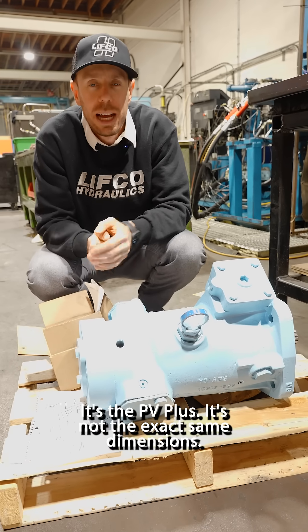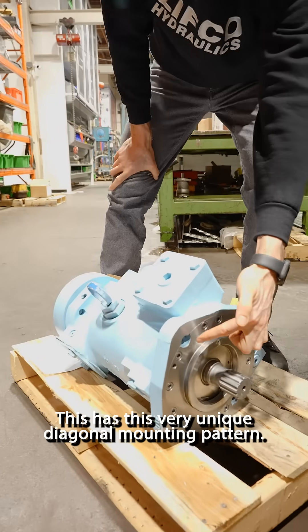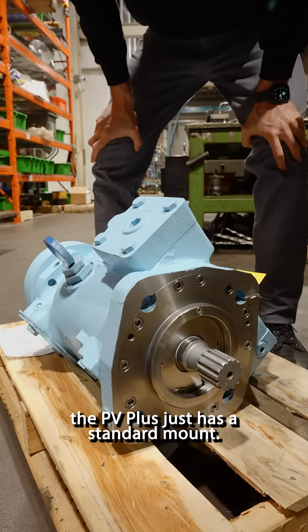There is a replacement for this — it's the PV Plus. It's not the exact same dimensions. The PO9 had this very unique diagonal mounting pattern, whereas the PV Plus just has a standard mount.